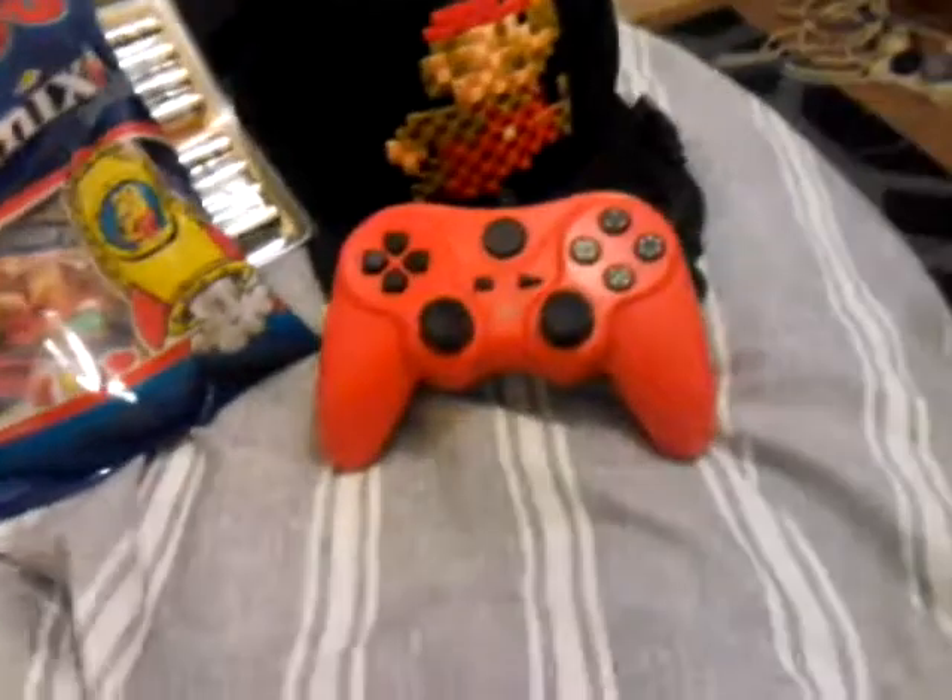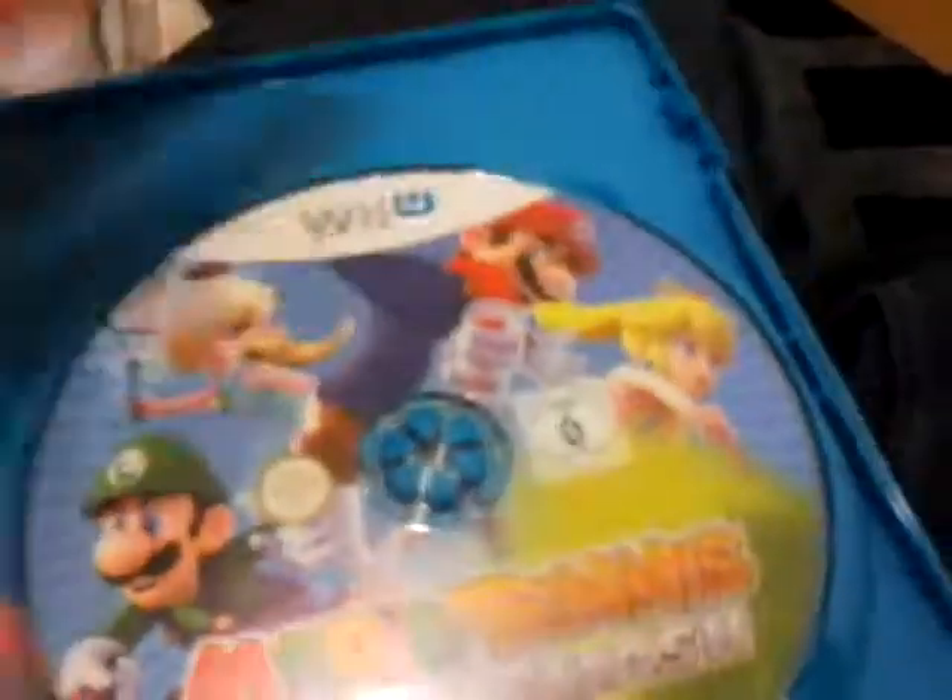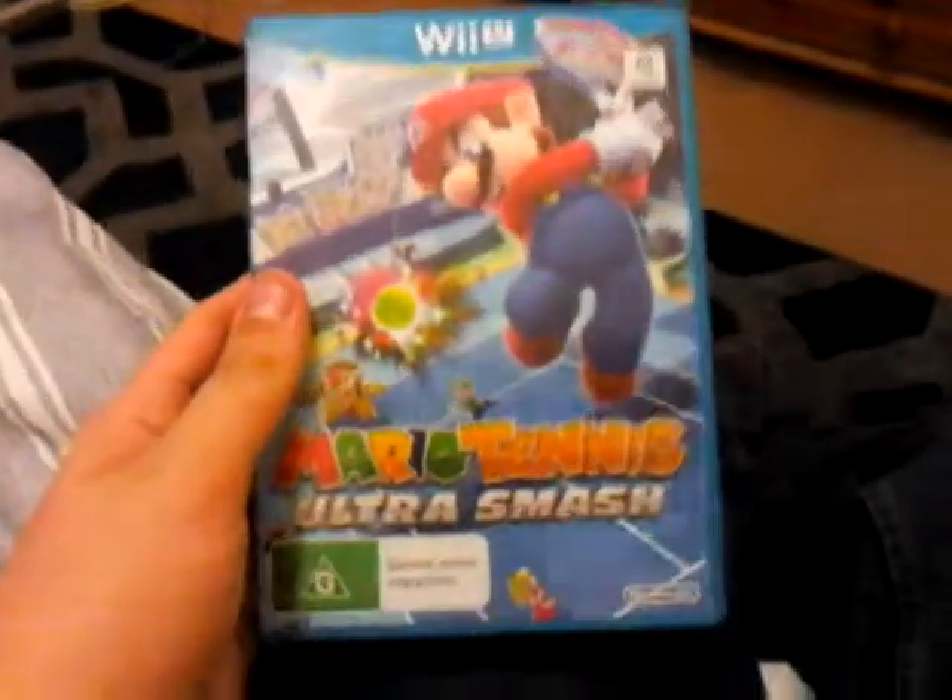Now we're moving on to DVDs and games — I got one DVD and two games. The first game is Mario Tennis Ultra Smash for the Wii U. Jump, set, match tennis with Mario powers! The disc is inside — it's got Mario, Peach, Luigi, and Rosalina on it. You can also use amiibos on it. That's Mario Tennis Ultra Smash for the Wii U.